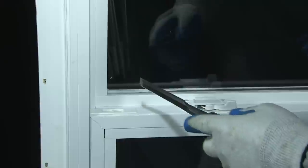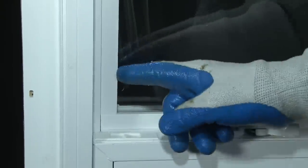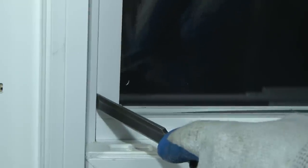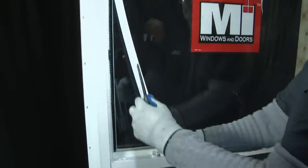In removing the top glass, the first thing you have to do is remove the beadwork. This is the vinyl glazing bead. You do that by placing a wood chisel or a flat screwdriver in between the bead and the frame and pry. Once you get it started, you can actually remove it with your hand.